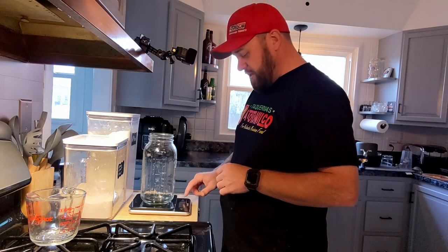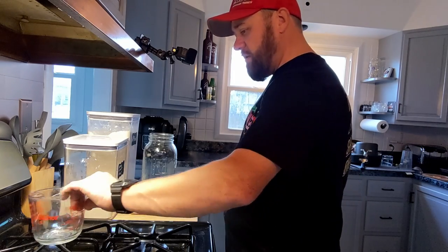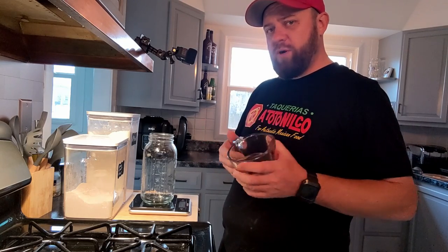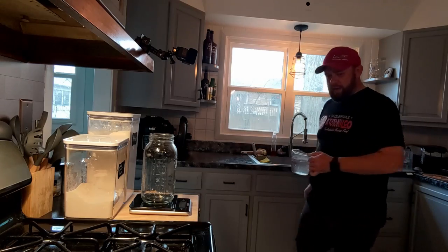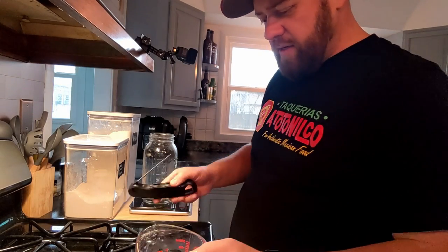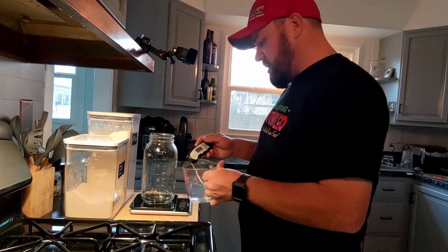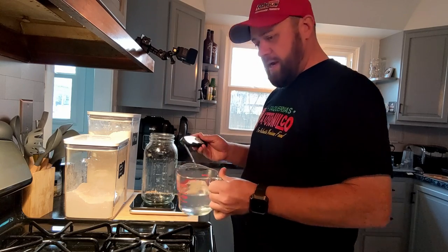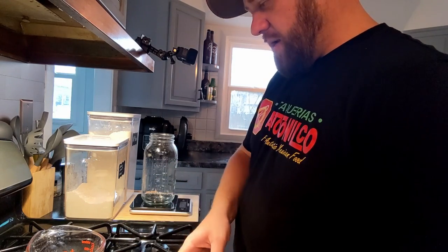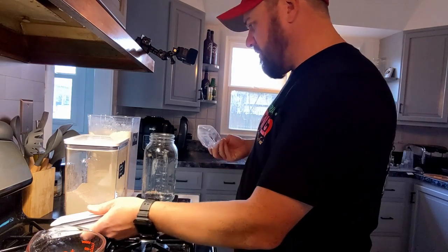I'm going to place the jar on the scale and zero it out. I'll grab my water first — you want it to be lukewarm, around 95 to 100 degrees. We only need 100 grams so it's not a ton. We're reading 98.2, 98.1 degrees — we're good, right in that range by the time we pour it in. Now I'm going to add the all-purpose flour first.